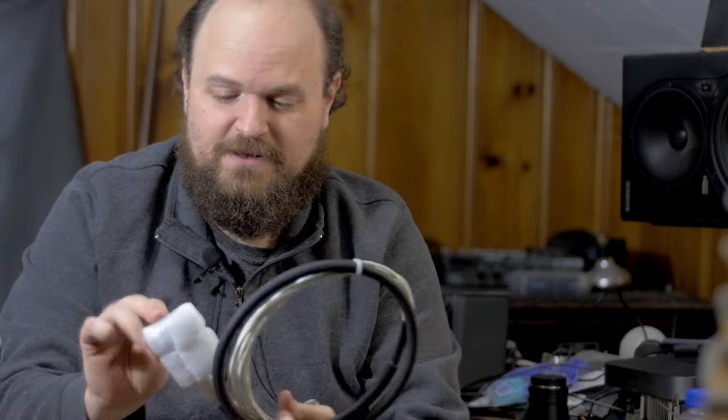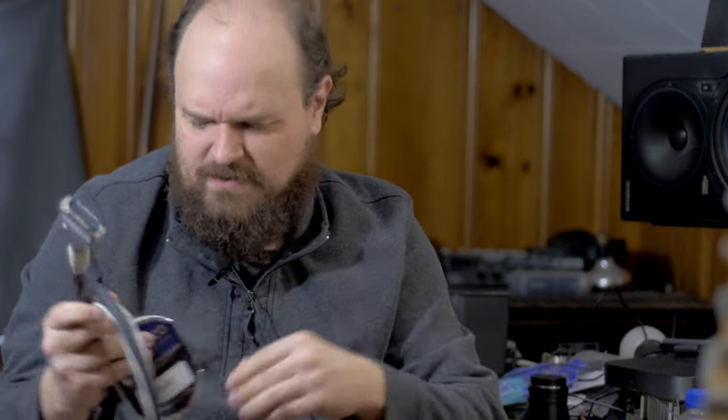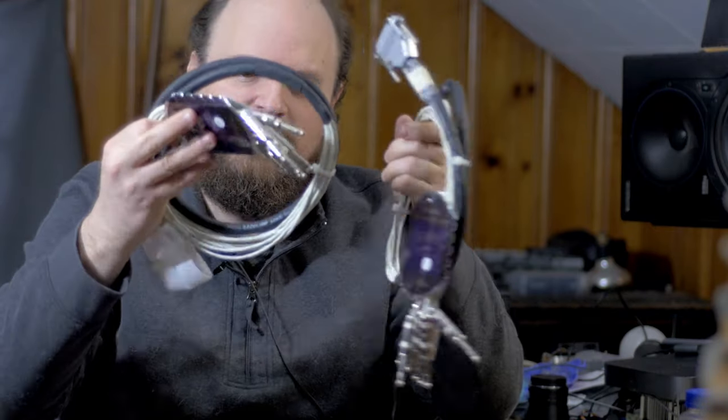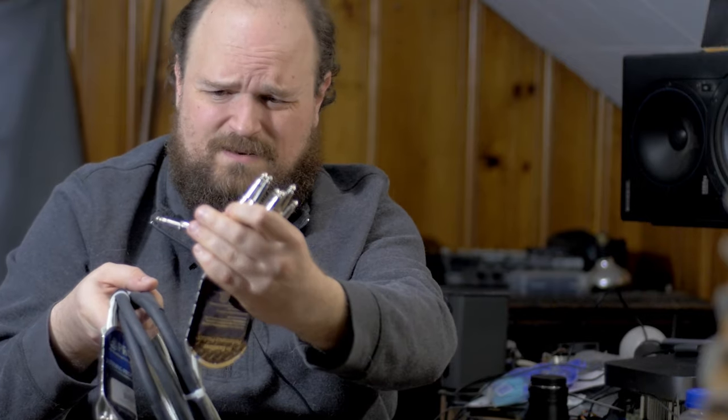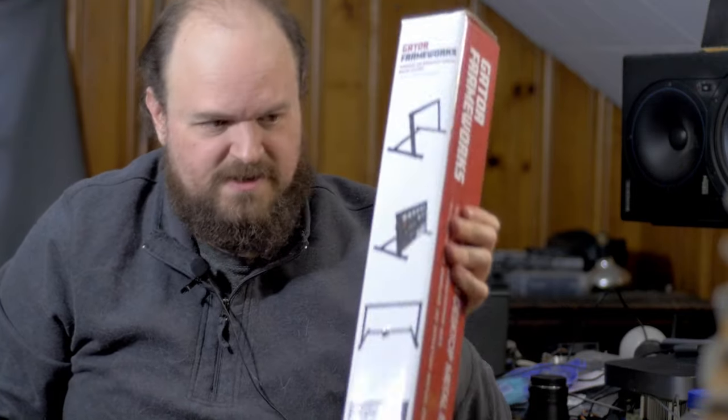Okay, it's like Christmas morning! I got some DB25 cables — these are not cheap. Both of these are five feet long. They have the DB25 connector to eight balanced male tip-ring-sleeve connectors. And this here is a six-space hardware rack — that's not incredibly important to what I wanted to show you; that's for my drum room.